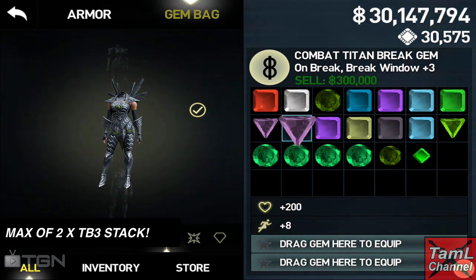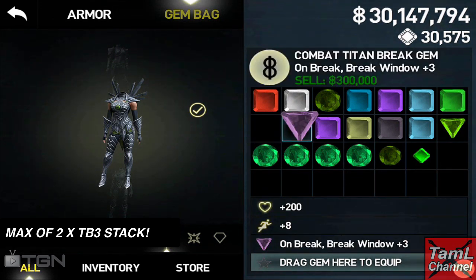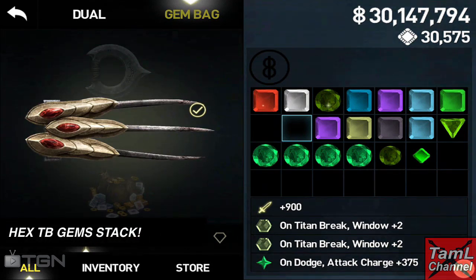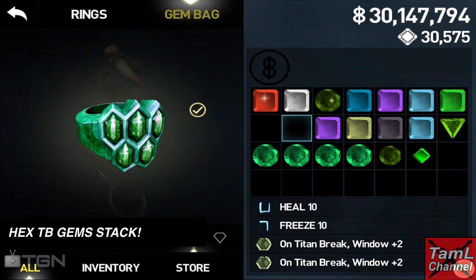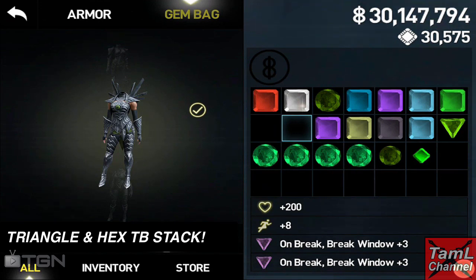The two Titan Break 3s will stack, so you'll have an extra six hits when you use two of them. However, the hex Titan Break 1 and 2 gems will stack however many you use. You can see I've got a lot in my equipment. You can use the hex Titan Break gems with the triangle Titan Break 3s and they will stack, as long as you're not using more than two triangles.